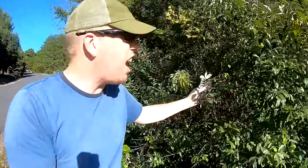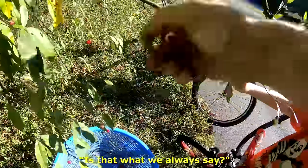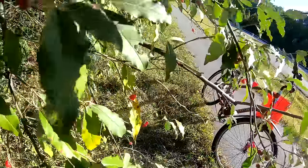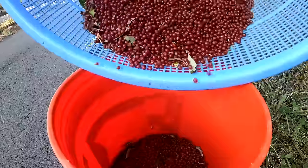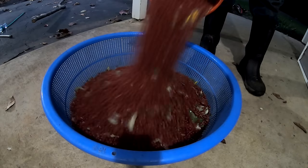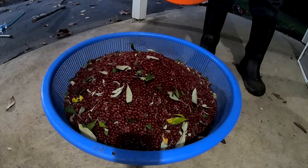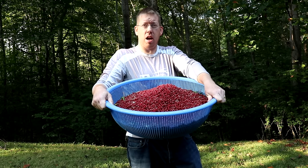One weird thing about autumn olives is that they only tend to produce large amounts of fruit every other year. Last year this bush was insanely full of berries, but this year you're lucky if you can find 12. Along bike paths and roads are great places to look for autumn olives. I ended up filling up the five-gallon bucket a little over one and a half times — about eight gallons of berries — and it took me about two and a half hours.